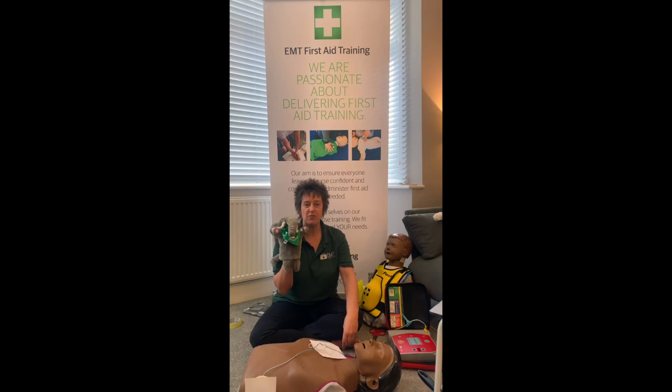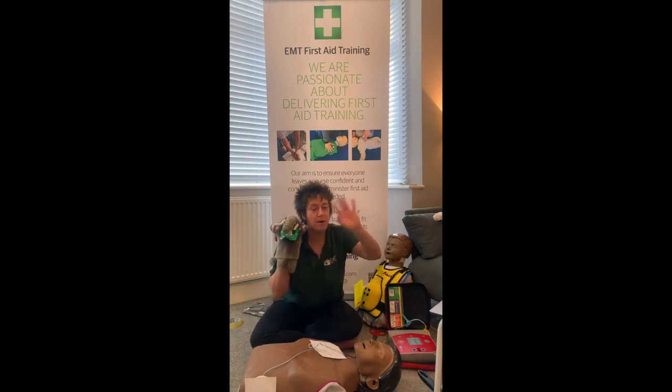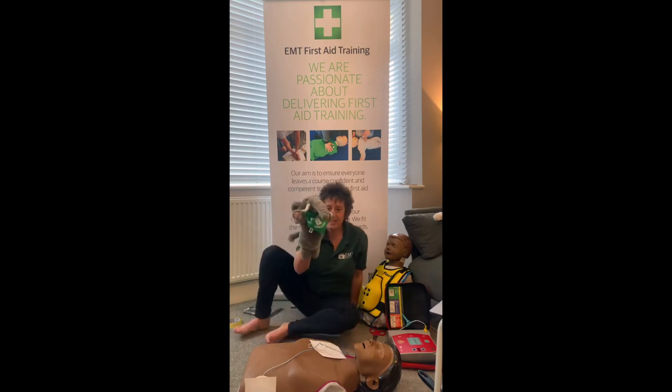We have two more Stars to go. The next session is on Wednesday and we're going to talk about the unconscious casualty - I've managed to find a mannequin with arms and legs that fits in my living room so we can practice the recovery position. Thank you so much for listening, everyone. Please keep safe, keep well, and stay at home. Take care, bye!